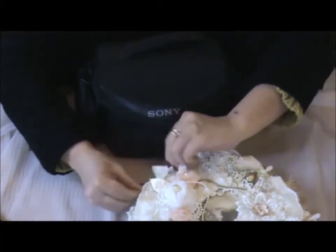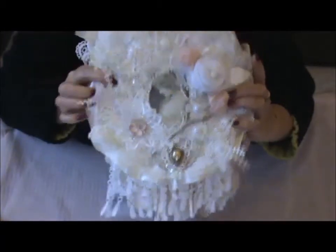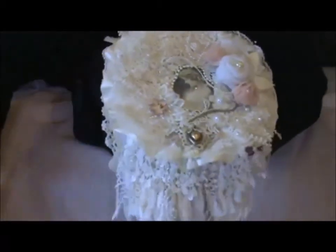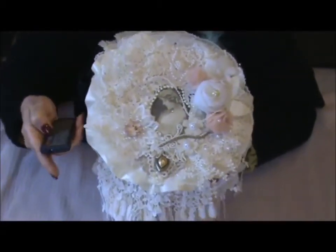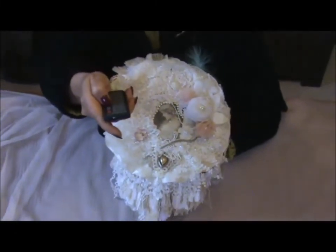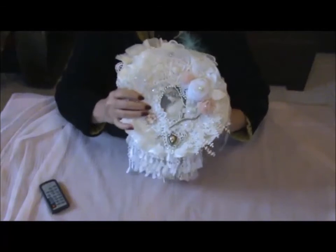I hope the lady likes it — sorry, I mess up my words all the time! I hope you enjoyed it too. Thank you very much for watching, have a good day, bye bye!